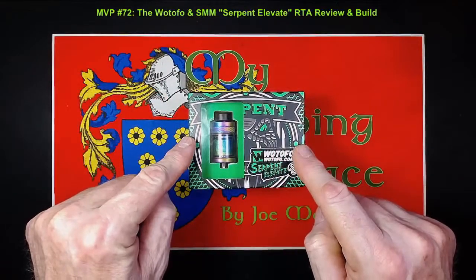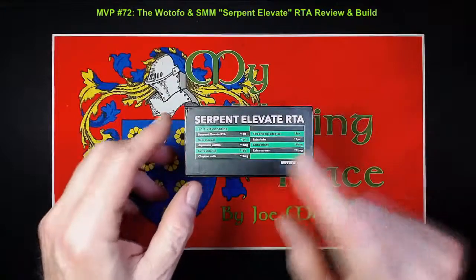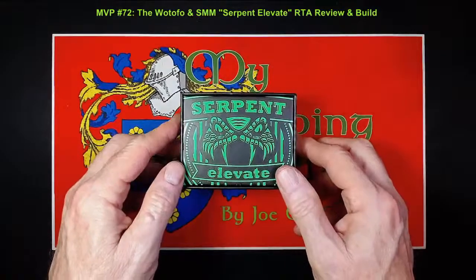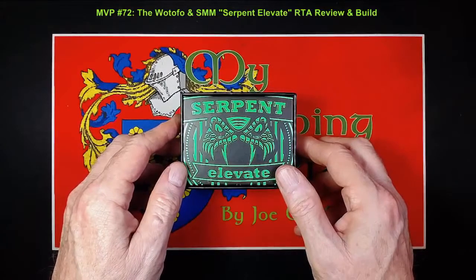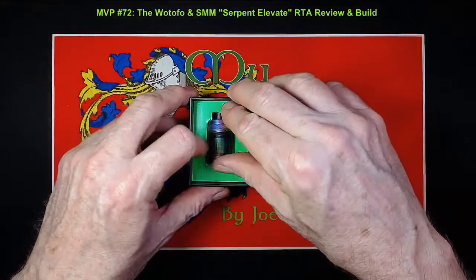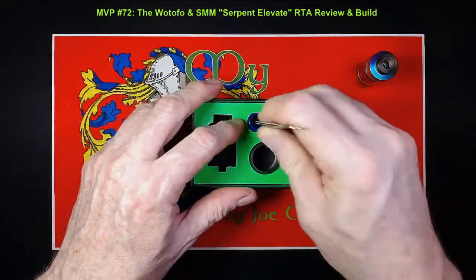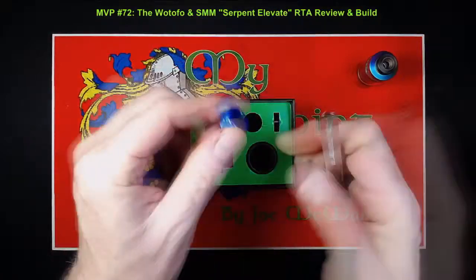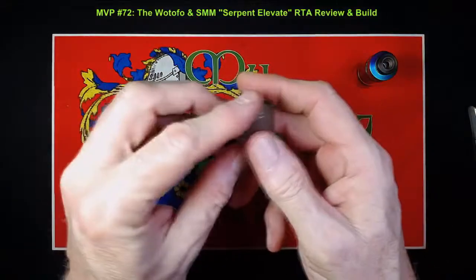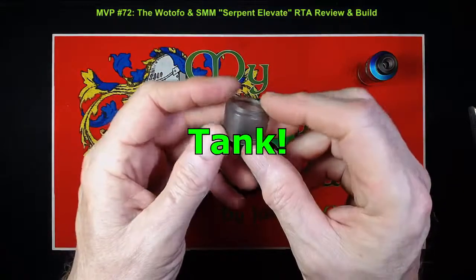What you're looking at here is the front of the box, one side, Watofo.com, rainbow, package contents, URL, scratch and check, rainbow again. On the back, a picture of a rather nasty looking snake. So let's open this thing up. In here we have the tank itself, a blue resin drip tip — rather nice, it's a pretty little beastie — and you also get a PEI, or Ultem, smoked bubble glass. Well, it's not actual glass, it's plastic, but it is a bubble container.